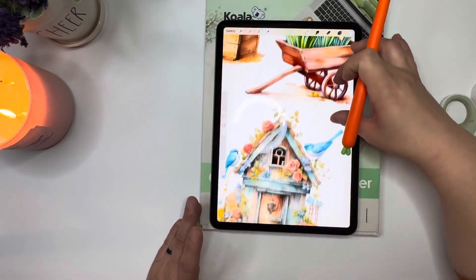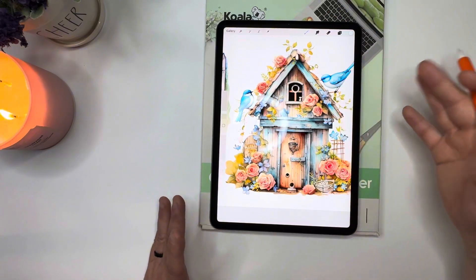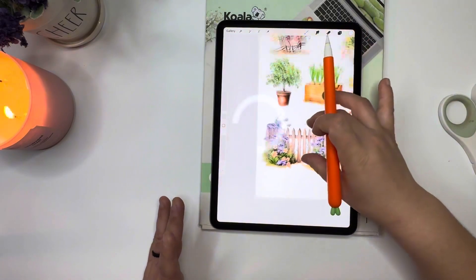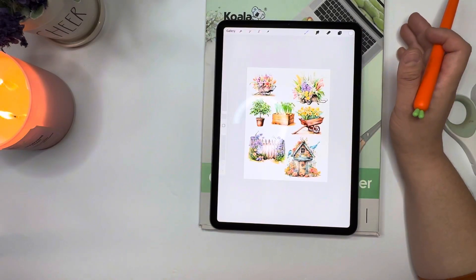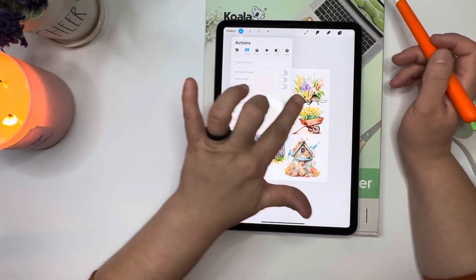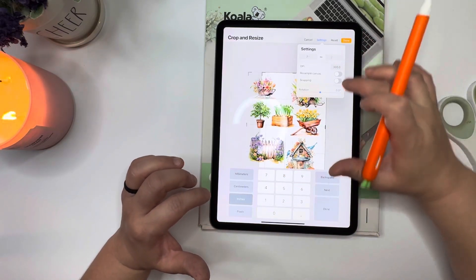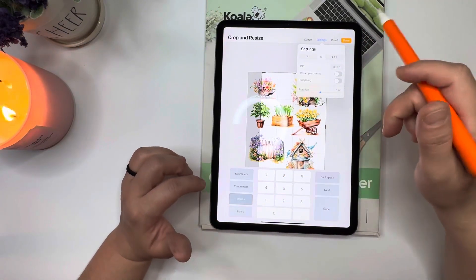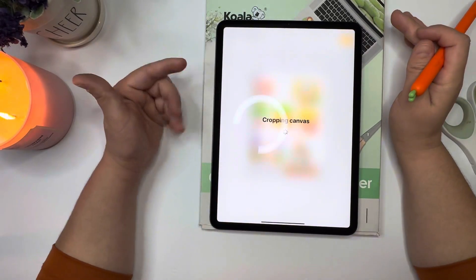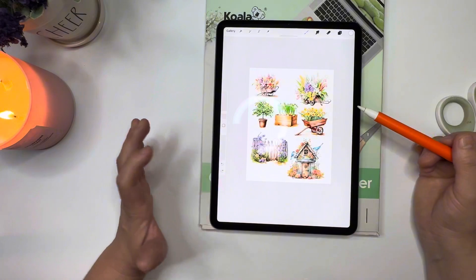Look at this clip art — it's super pretty. I absolutely love this little cottage with the blue jays, the birdhouse, the little fence. Now, one thing I realized was if I were to just crop and resize from here, go to the settings and do 7 by 9.25, it's going to chop off a lot of my stickers. You can see it chopped off a good amount on the left side and the bottom — I don't want that.